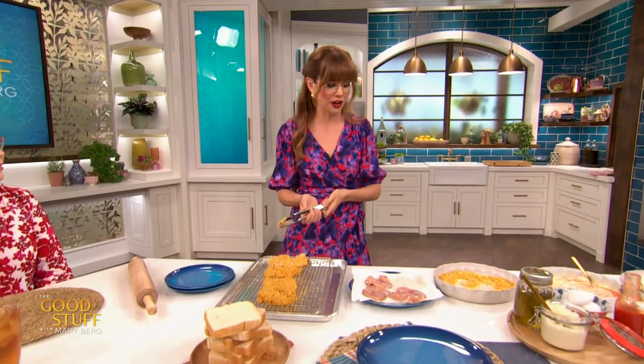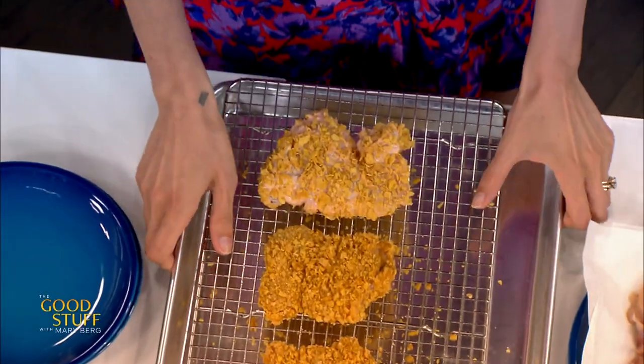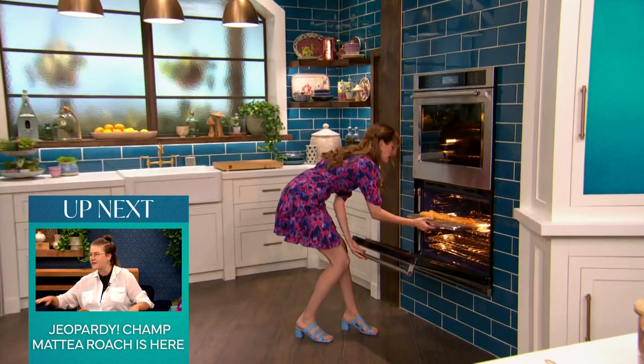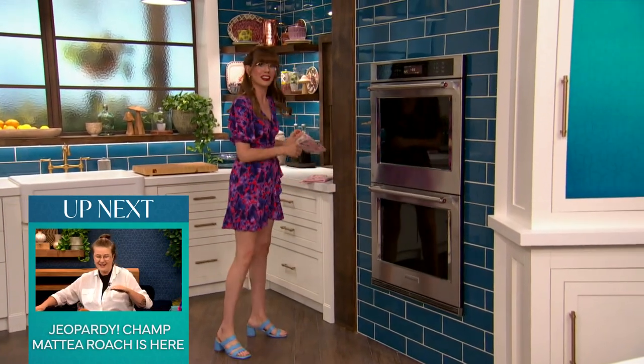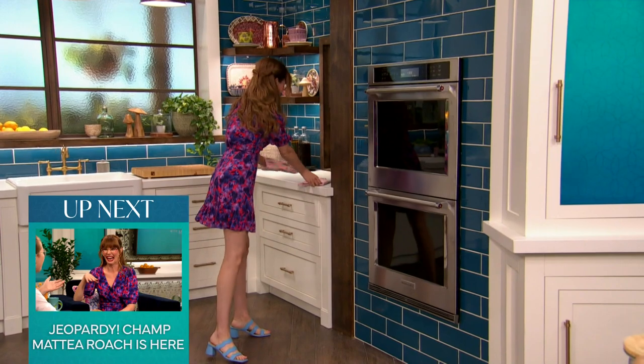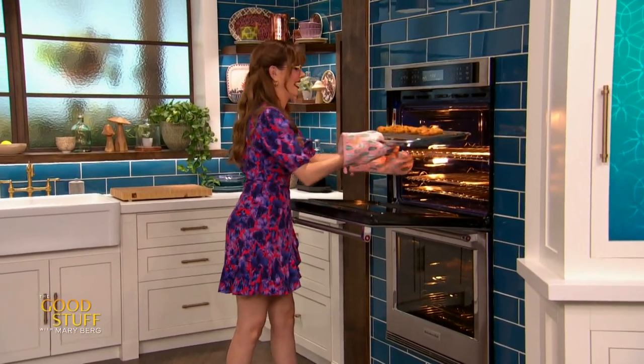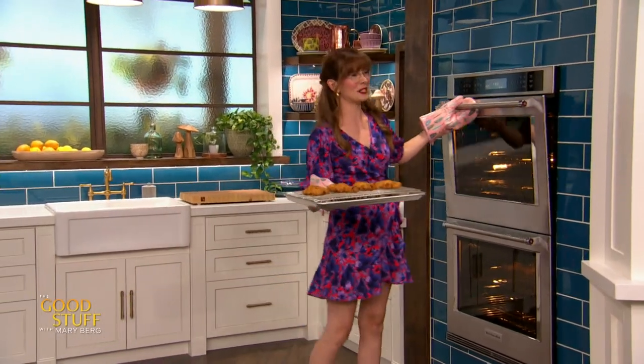We don't want steam, we don't want moisture — that's where you get the mushy on the bottom. Using a rack-lined baking sheet, the heat of the oven gets all the way around. This is going to go into my 425-degree oven for 20 to 25 minutes until it is cooked through and delish. And through the magic of double ovens, we have got some right here looking golden brown.